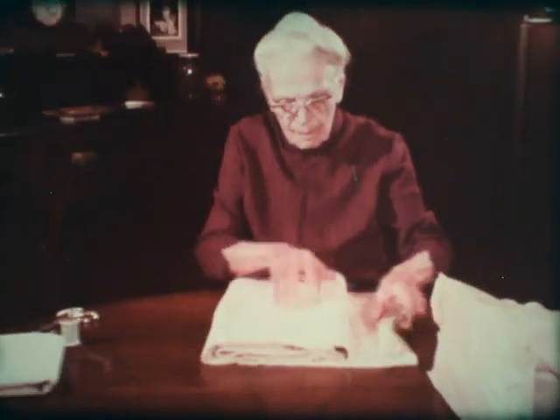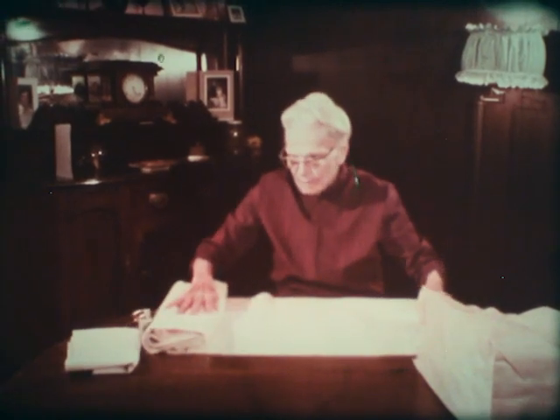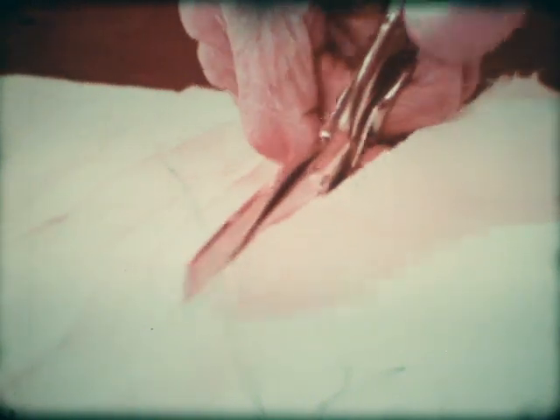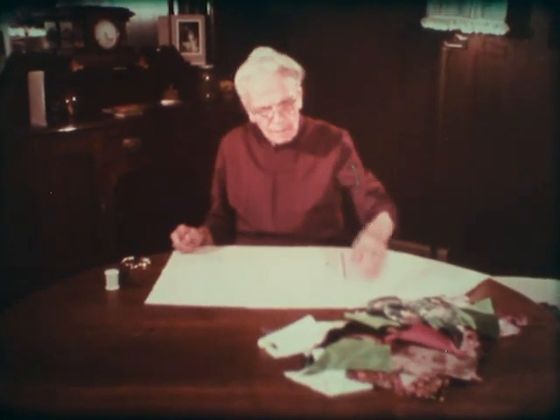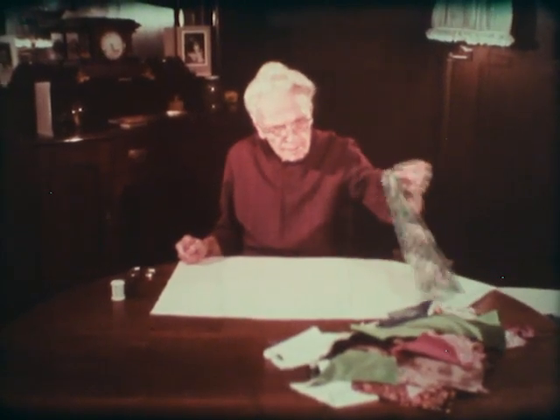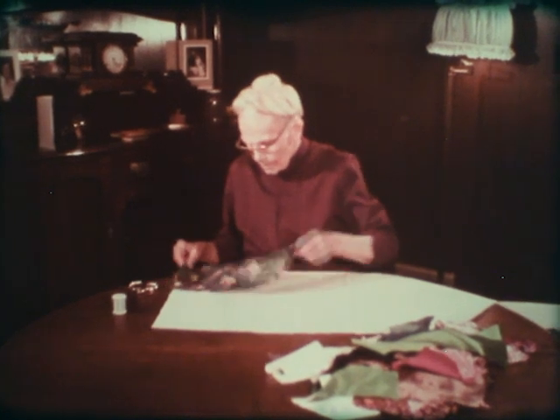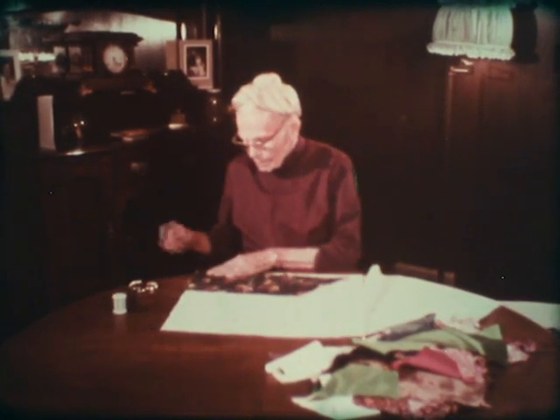I buy lightweight bleached cotton, a yard wide, and tear it down the center to make strips 18 inches wide and seven feet long. I don't work with squares — I work with the strip. If you use squares, you have too many seams in the foundation. That's for the foundation to sew the pieces on; you can't keep it square unless you have a foundation to tack it onto.